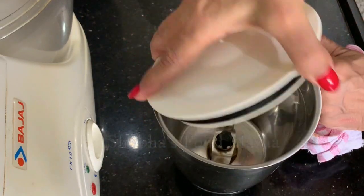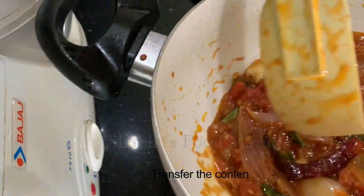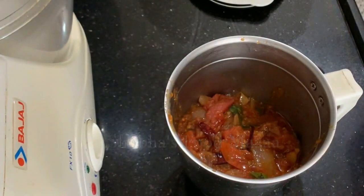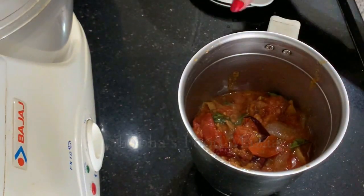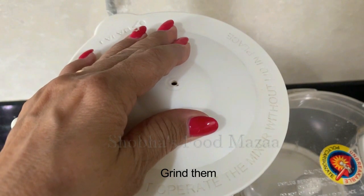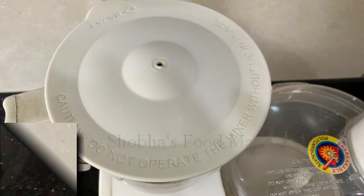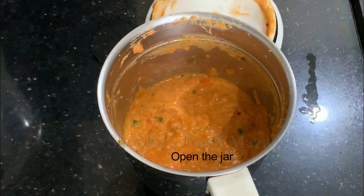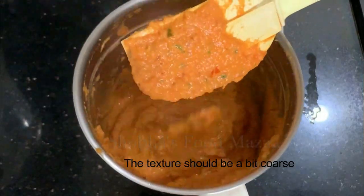Switch off and allow it to cool a little. When it is slightly cool, you can grind it — transfer it into the mixer jar. We are going to grind the chutney now. This chutney goes very well with dosas and idlis; you get this in south Indian restaurants. The texture should be slightly coarse — you should not grind it to a fine paste.